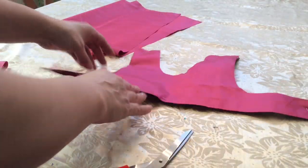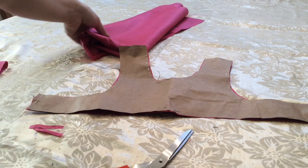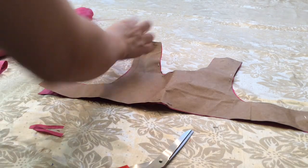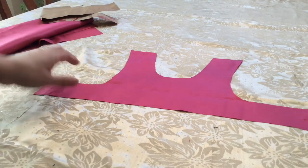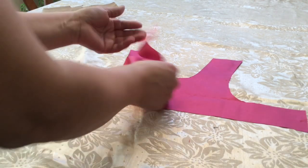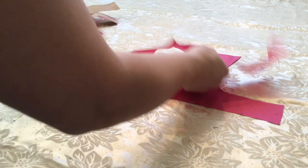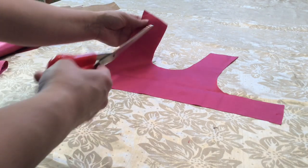Now we're going to take this top portion over to the sewing machine, take the pattern off, and sew them together. This is the leftover fabric we'll still use for the skirt, so keep that. Go ahead and take all your pins out. Once you've removed all the pins, set the pattern aside - you will be using it again to make another dress.